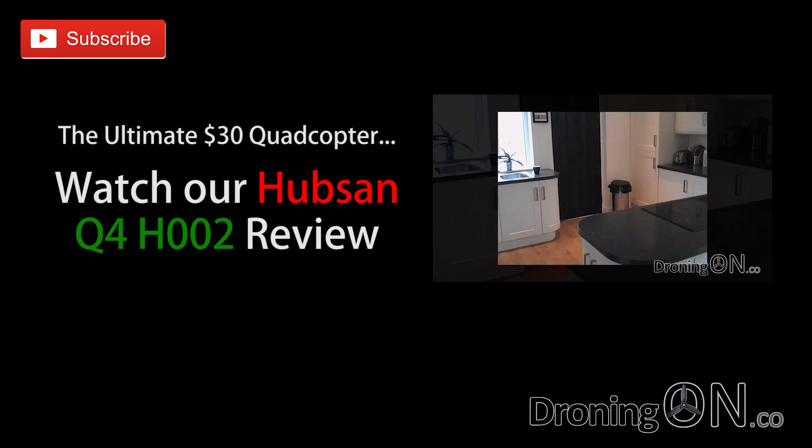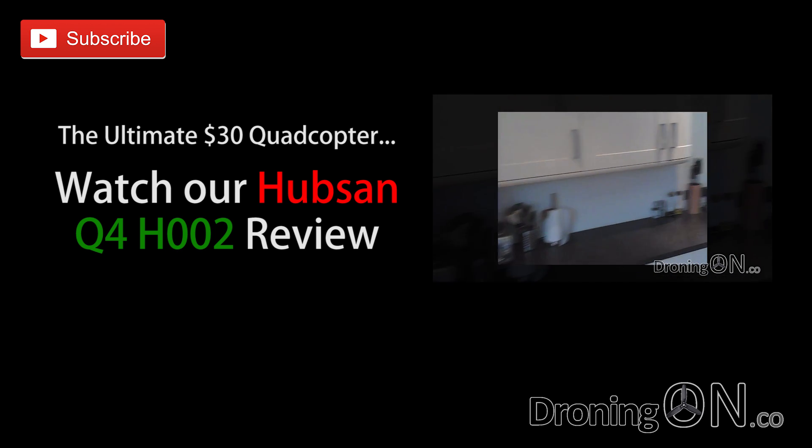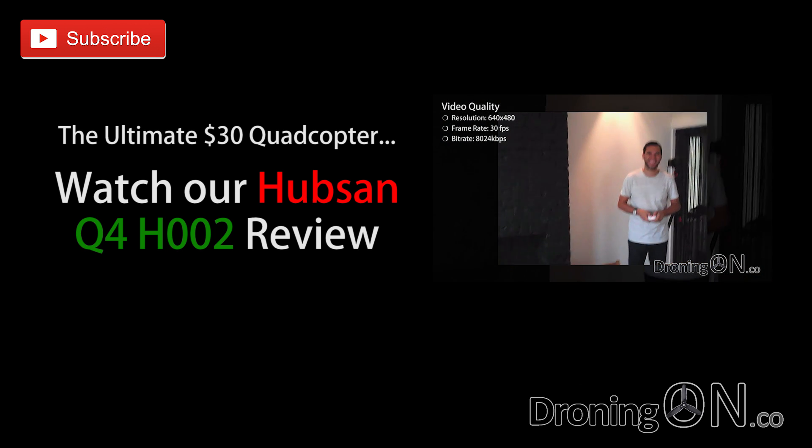The clarity and detail is good and when flying indoors the footage is fairly smooth if you fly it smoothly. The video frame rate is an impressive 30 frames per second and the bit rate comes in at just over...